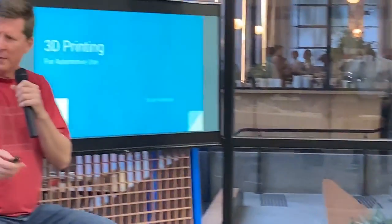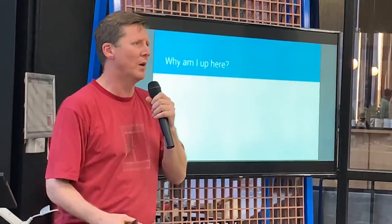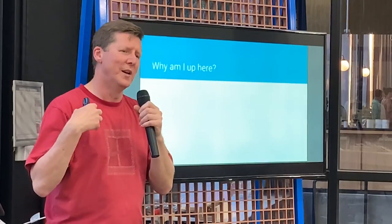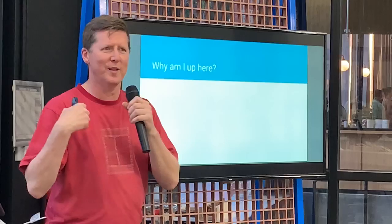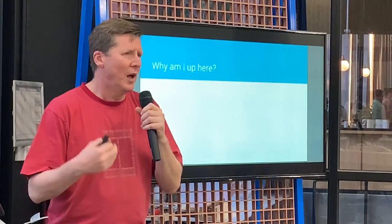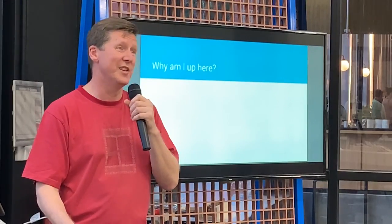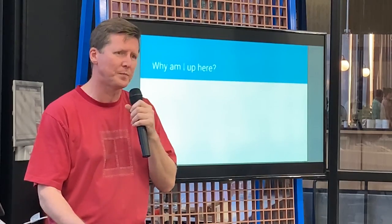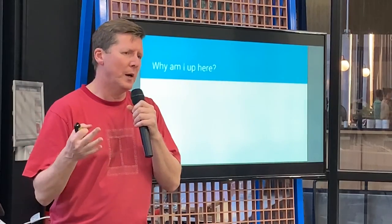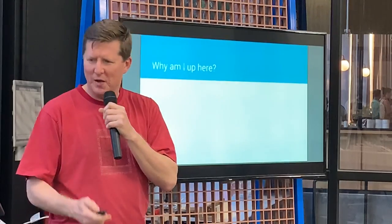I'll talk about why I'm here — I'm not a 3D printer expert. I do have an engineering background and also an IT background. You can take the person out of engineering but you can't take the engineer out — I still have a passion for this sort of stuff. I've been involved with 3D printing for probably about 6-7 years now, I'm on my second 3D printer. It's a reasonably high-end printer, I can print a lot of different materials, and I like designing and making stuff — so that's why I'm here.